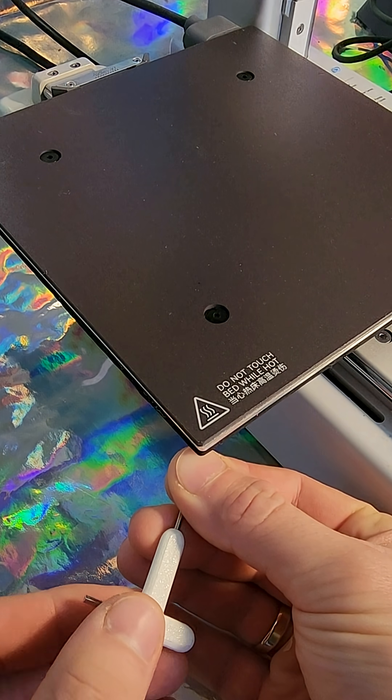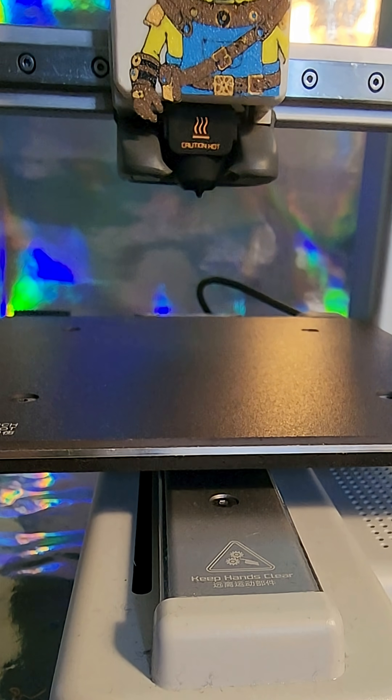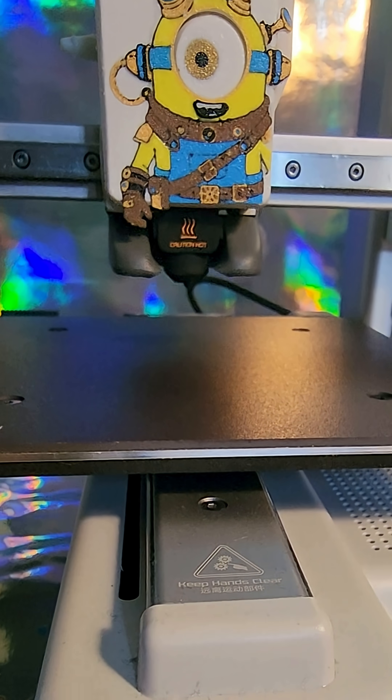See this screw? Turn it all the way to the left — just don't overdo it or it might fall out. Now move the head all the way down. You'll see a gap between the nozzle and the bed. Use the calibration plate to check which level matches the gap.